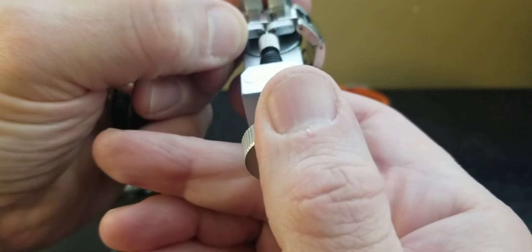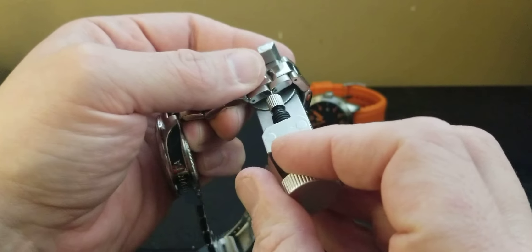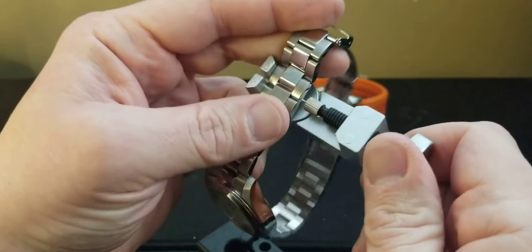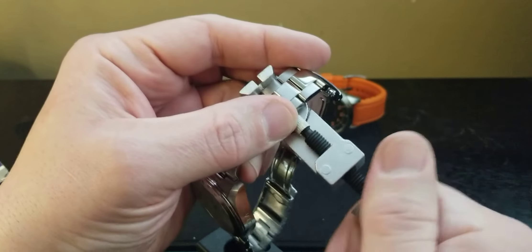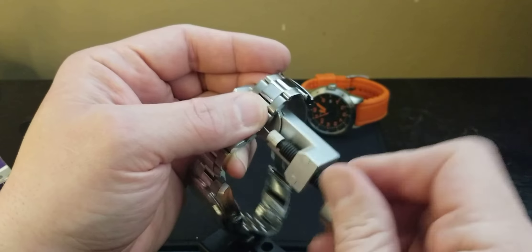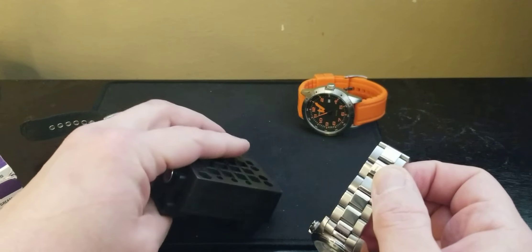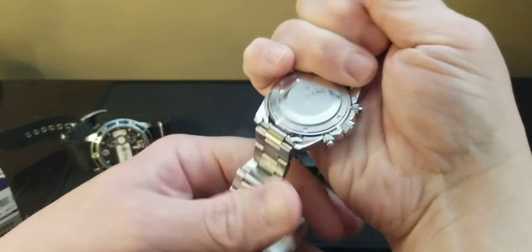You just loosen it and line it right up there with the pin. It's just so much easier to do it this way. You just line it up in the hole, screw forward, and the pin comes out. It is so much easier to work with this tool. As long as you don't drop the pin, just put it to the side - the links come apart like so.